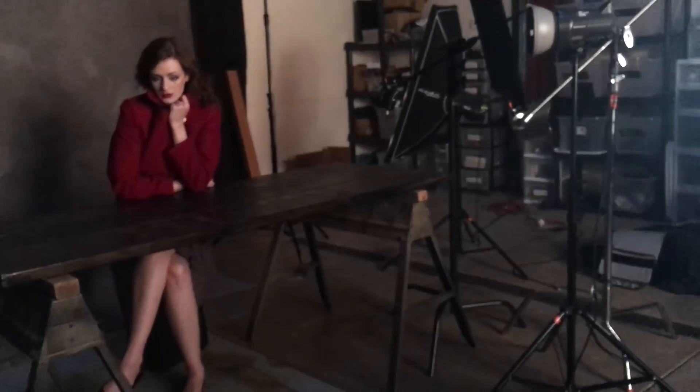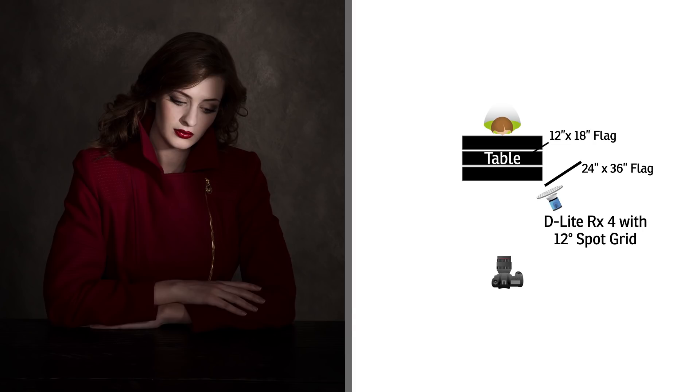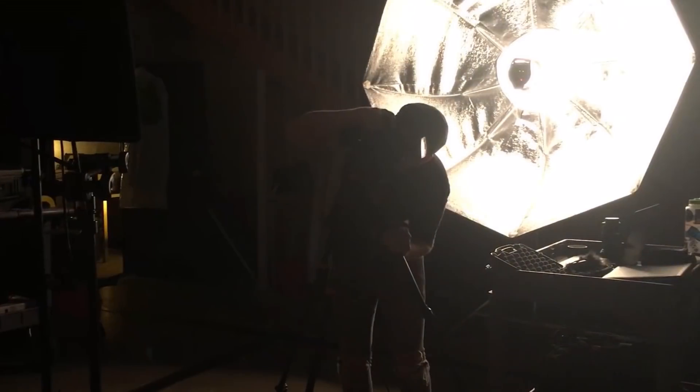To bring some light back into the shadows, I have a big 75-inch indirect light modifier Octabox right behind my camera, and that just kind of pushes light into the shadows — especially little details like the zippers, fingernails, and things like that.